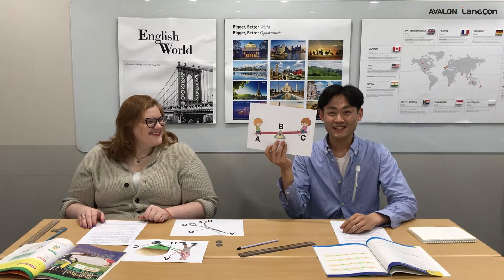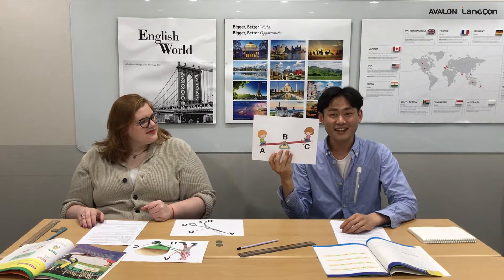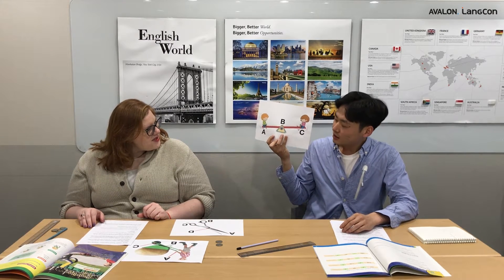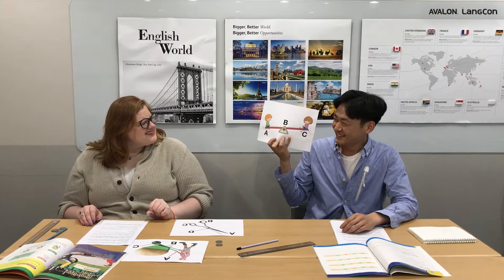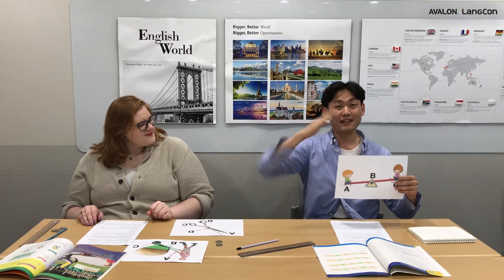What is an example of a lever that you can think of in everyday life, Hannah? A wheelbarrow. I can think of one too — how about a seesaw? That's a great lever. Here's a picture of a seesaw. Can you find the fulcrum on this picture? Is it A, B, or C? I think it might be A. What about B? That's right, the fulcrum is at B. This is the point that allows the bar to move.